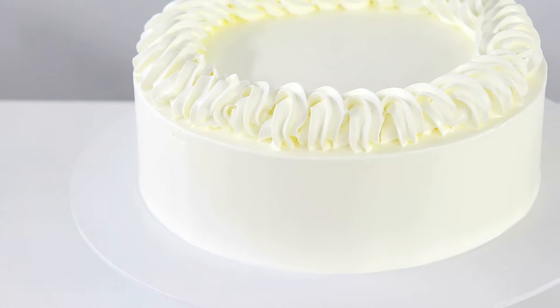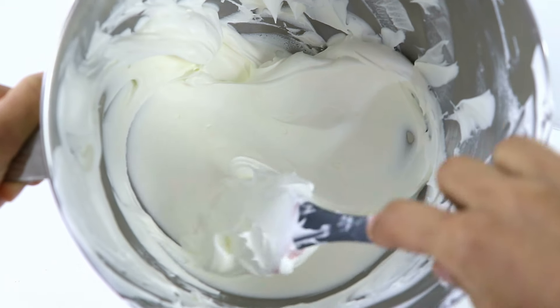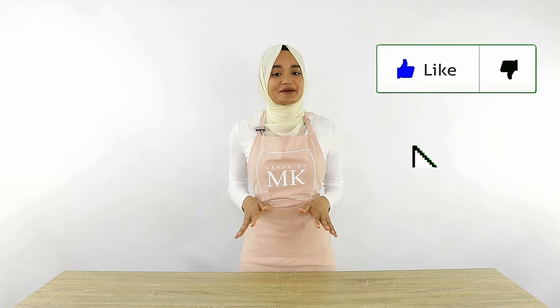Well in today's video I'm going to be breaking down the world of whipped cream for you guys and I'm going to be showing you how to whip up the perfect whipped cream for your cakes. If you're new to my channel then welcome, and if you enjoy this video please give it a thumbs up below. Apart from that, let's get right into this video.